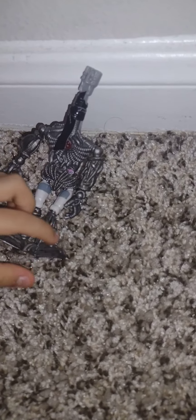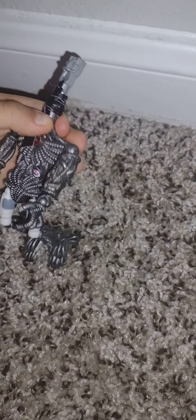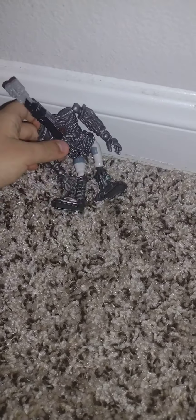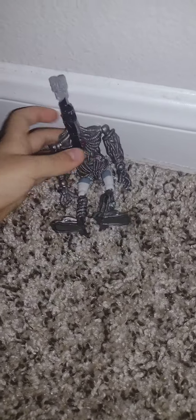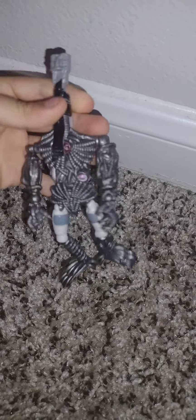I really like it because it's an endoskeleton. This endoskeleton — I made it and it looks pretty good.